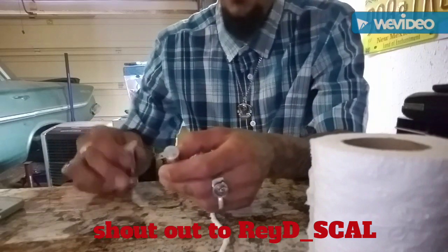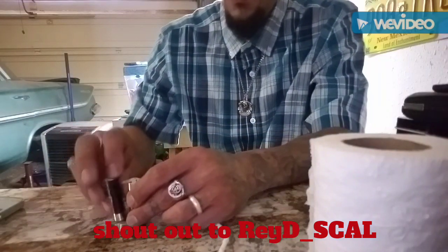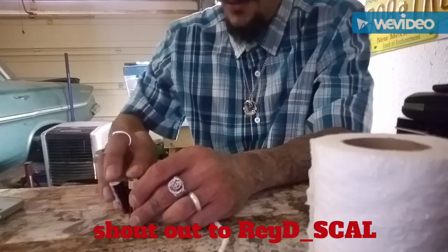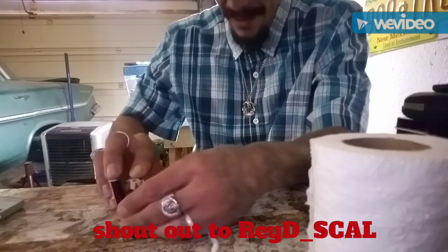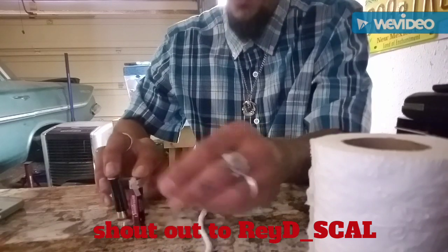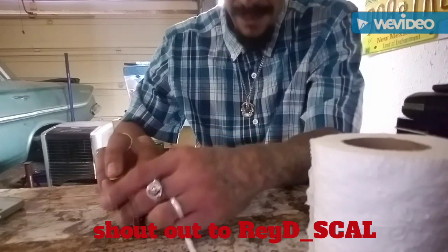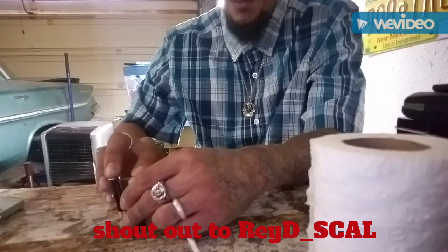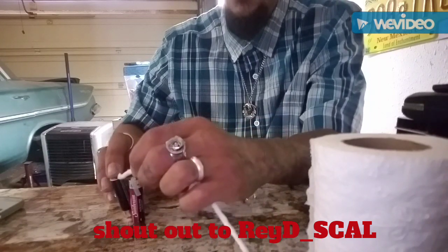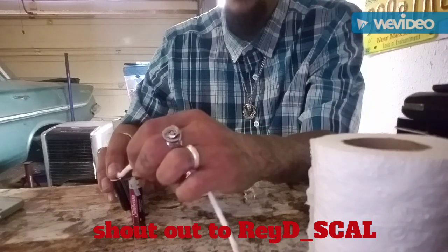Get everything all set up. You'll get your long blade and short blade — hold that one with your finger and balance them out. This is a little trick, but it still lights up and you still get the same effects. Get your spark, get your jailhouse lighter lit, and then you can light your wick with it.